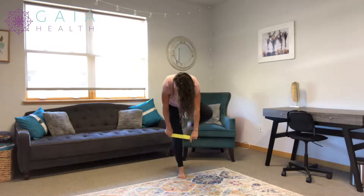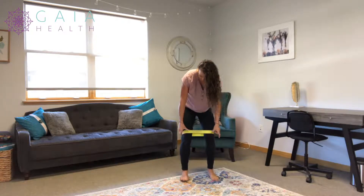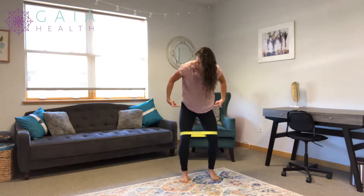I like above the knees a little bit better because it gives a little bit better cueing. And then you're going to think about the outside of the kneecap out over the pinky toe, so you're going to have that resistance the whole time.